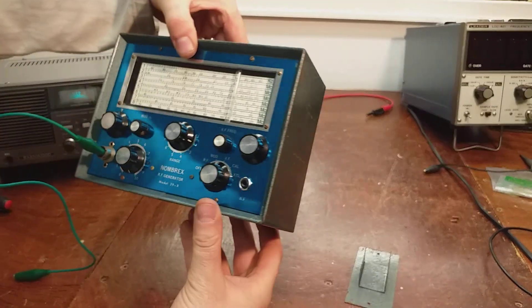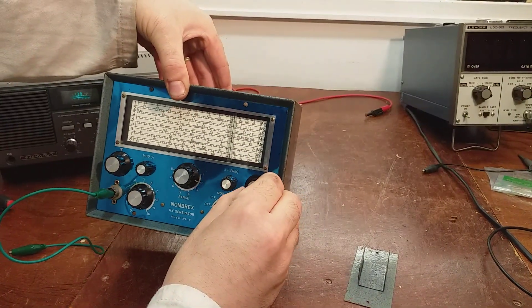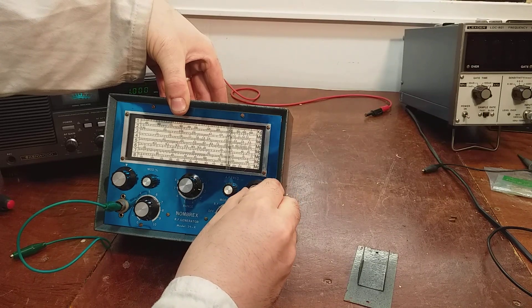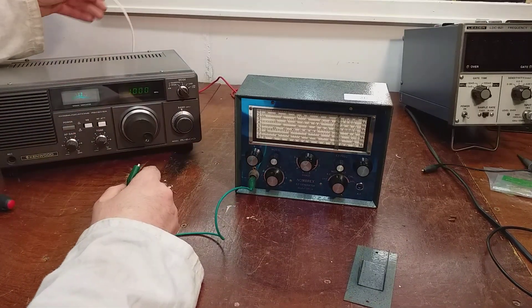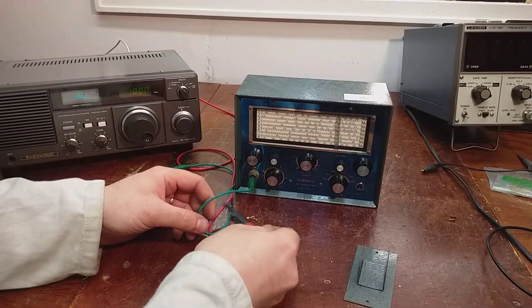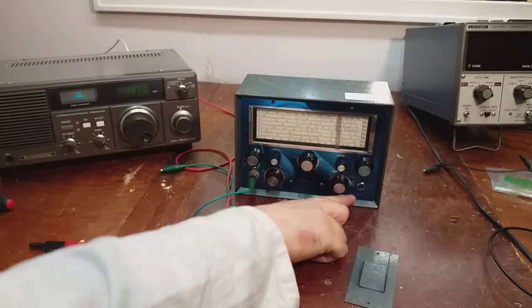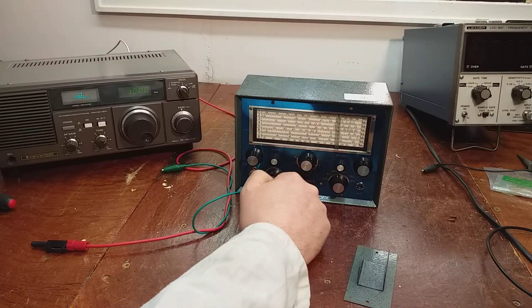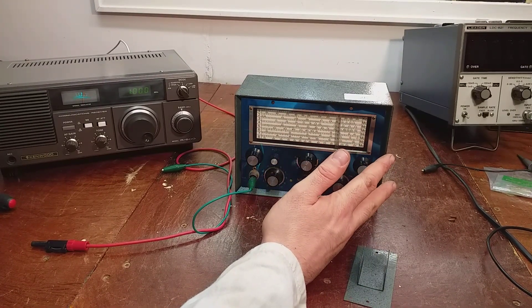The dial is out quite a bit - it's reading 940 kHz on the dial. You can hear the modulation tone. It also has an AF out as well - it sends out a tone, so you can use it as a prober or whatever, to check the AF amplifier or what have you.